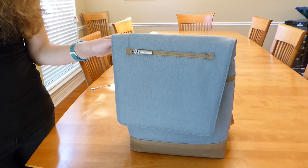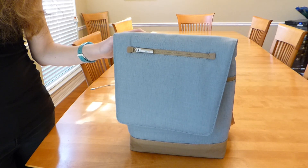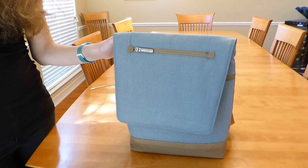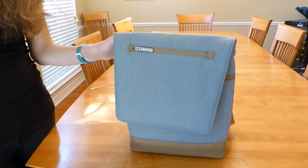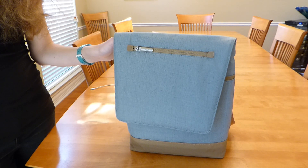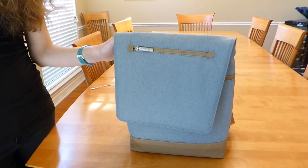Many thanks to Moshi for sending me out this sample to review. If you have any questions about this bag, please feel free to put them in the comments below and I will do my best to address them. If you are interested in subscribing to my channel, please consider it. I do try to put out several videos a week on cases, screen protectors, and other interesting accessories such as the Moshi Aereo Lite for iPhone 6S Plus, iPhone SE, and iPad Air 2, and I would love to have your support. Many thanks for watching. This is Kristen with the Moshi Aereo Lite. Have a fantastic day.